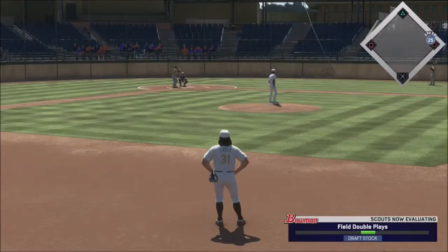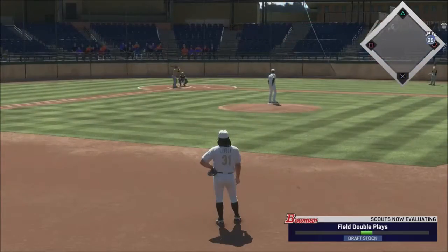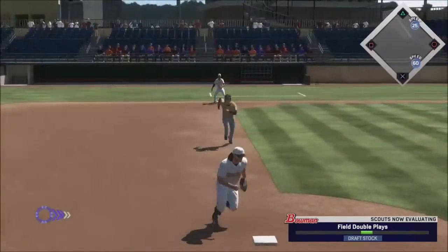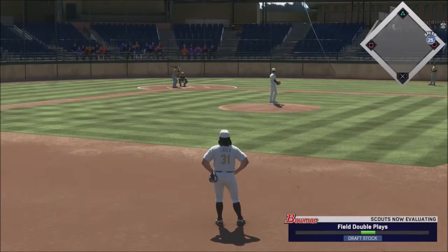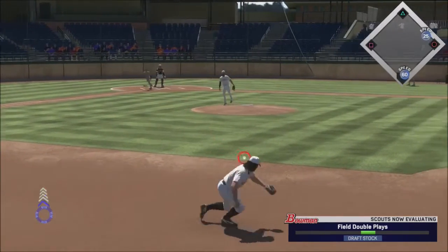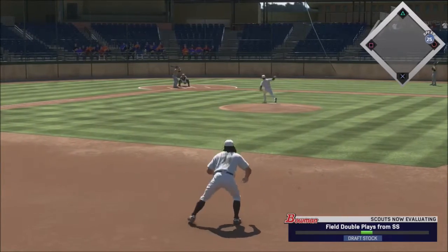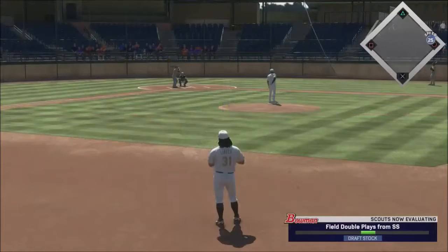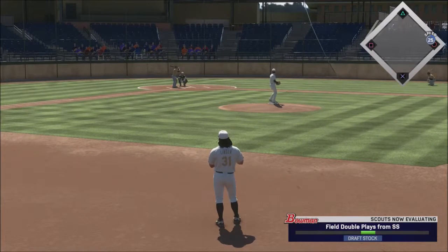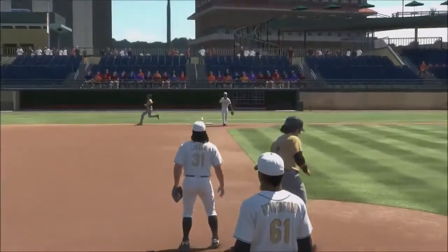I feel like I might need some arm strength. Double plays — or not. Not having a very good showing here — that is for sure. That's an error. Now we're gonna field them from the shortstop. That was a nice throw. Stock is not nearly where I would like it to be, but guess what — can you do right?